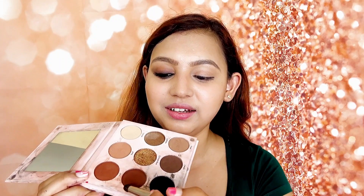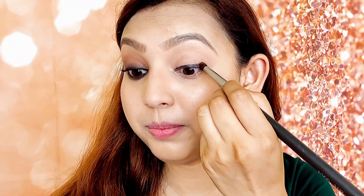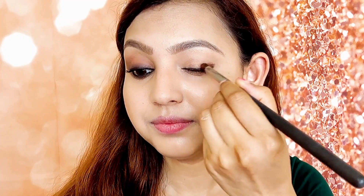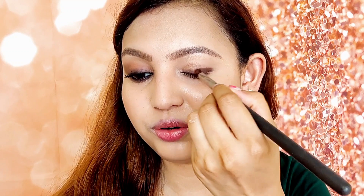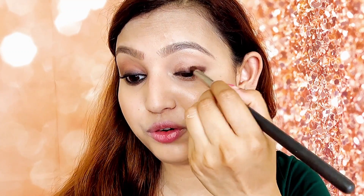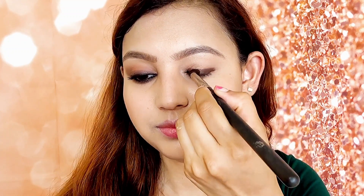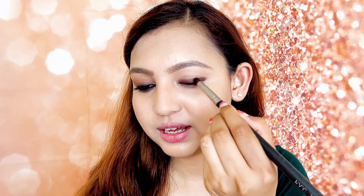I will take a dark brown shade with my smudging brush and with the help of this brush I will smudge my black eyeliner with the dark brown shade. You have to do this before the black eyeliner dries. You can see that I have smudged this black line and with the brown shade there is no harsh line — it has been blended.